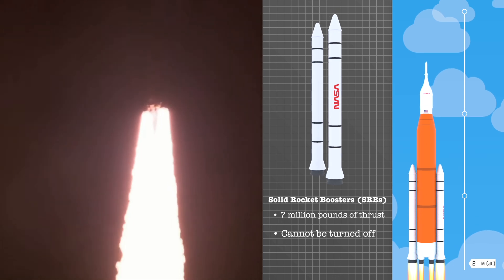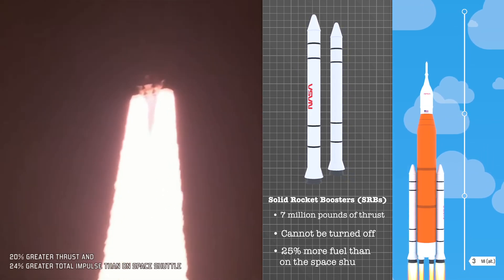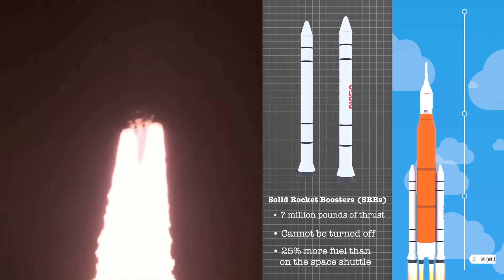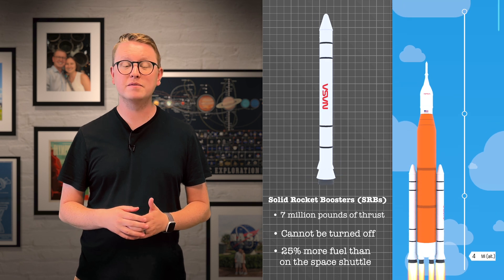These boosters on SLS are bigger than the ones on the Space Shuttle, with five segments instead of four, giving them 25% more fuel. By themselves, they could lift the entire rocket off the pad, but they actually have some help from the core stage.